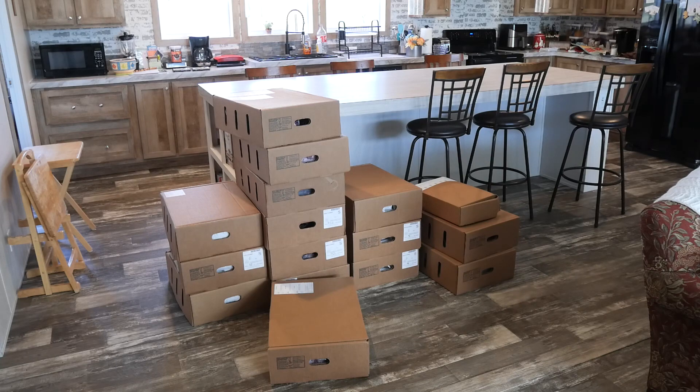I believe there's six boxes full of hamburger and the rest of those boxes are the cuts, if I remember right as I was bringing them in. Might be another one in that big stack, but the two stacks that are three high are where I put the ground beef. So let's see how this turns out.